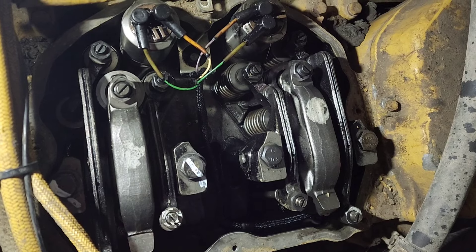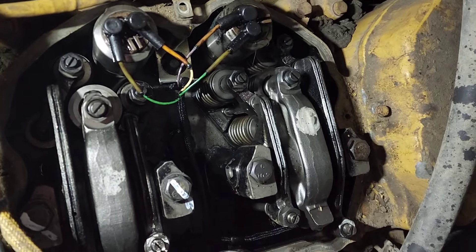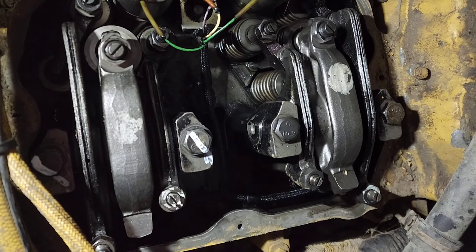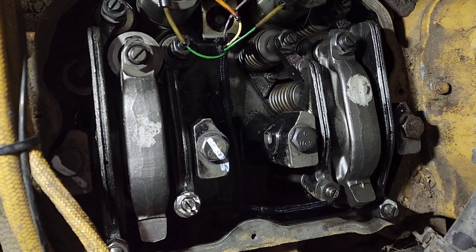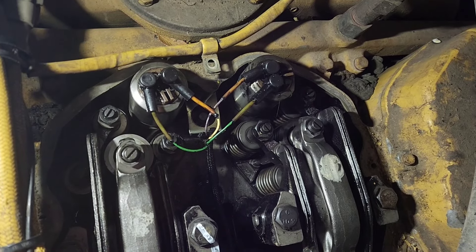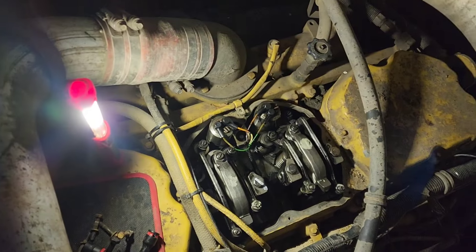Kind of run out of daylight, but I got the injector in. Torqued down the hold-down bolt at 22 foot-pounds. Put in the rockers — which is a little bit of an adventure getting all the pushrods right — but got them in and torqued down to 75 foot-pounds per side. Got our wires put back on. Now all I've got left to do is the valve cover and we're done.